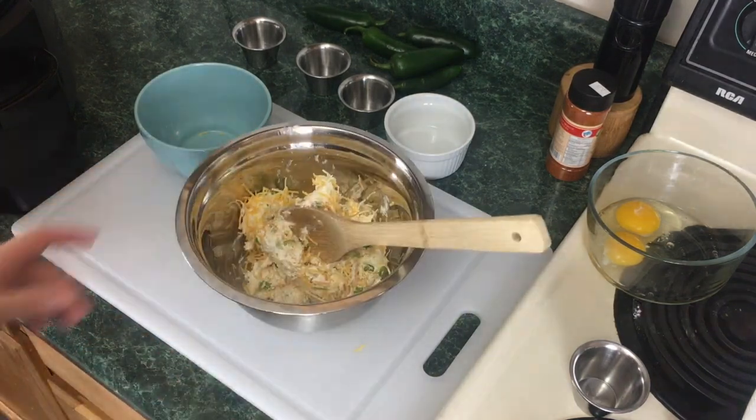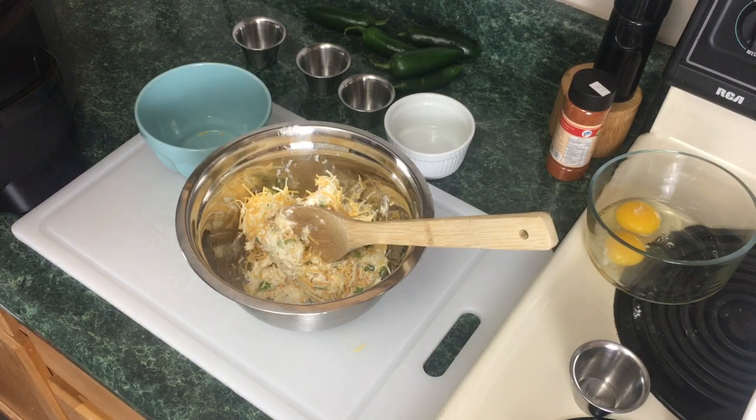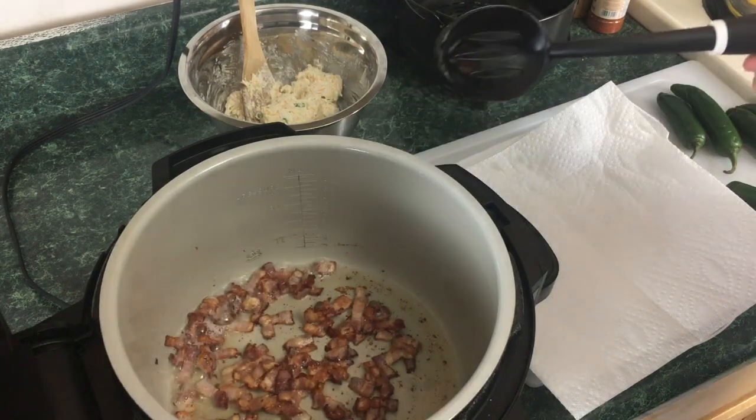Let me go over and take care of this bacon. It's still not there yet — it's gonna require a few more minutes. Okay, this bacon is done.